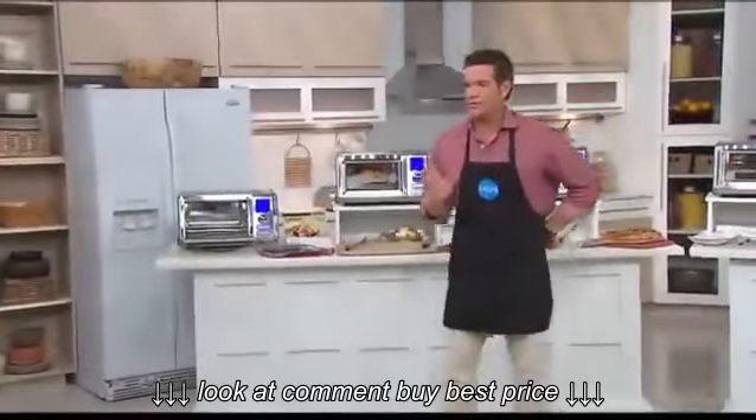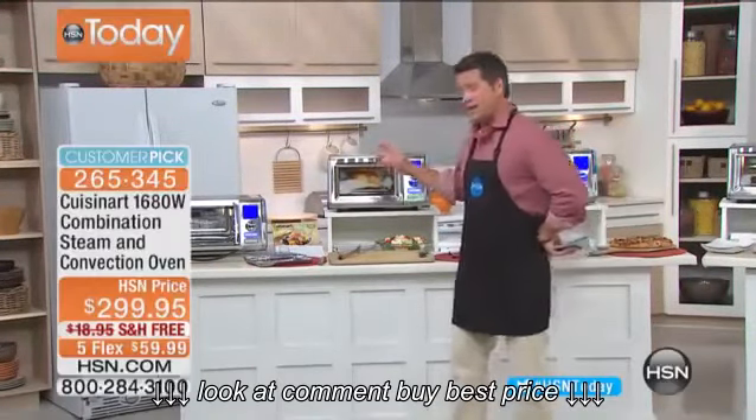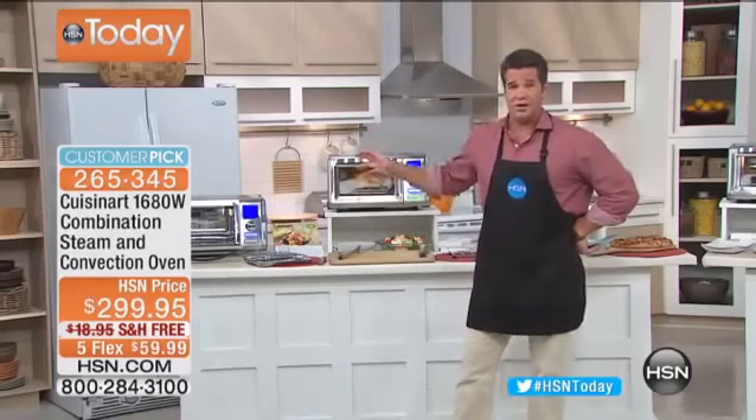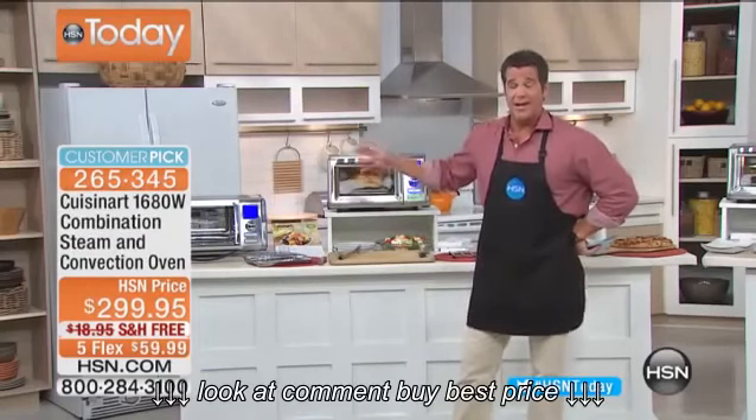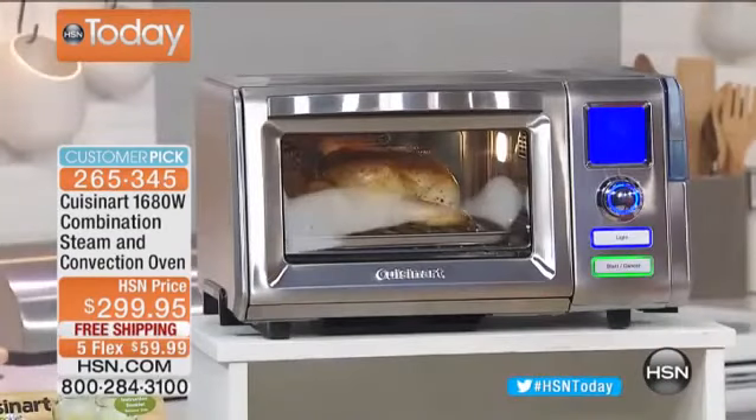Welcome back, everybody. We've got something really exciting. I'm going to save you so much money — not even by switching, but just by adding this to your existing cooking arsenal. This is an amazing oven from Cuisinart. It's a 1680-watt steam and convection combo oven.